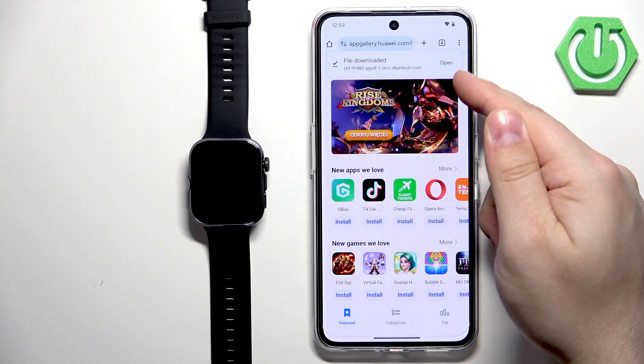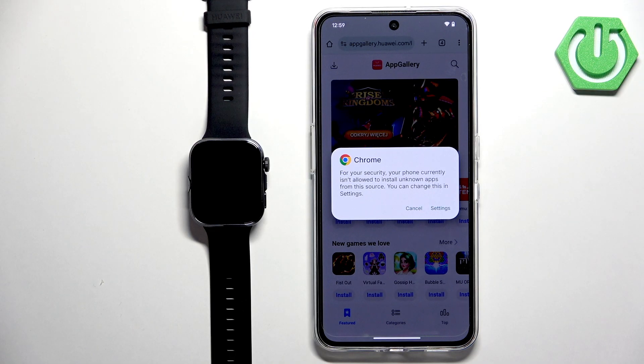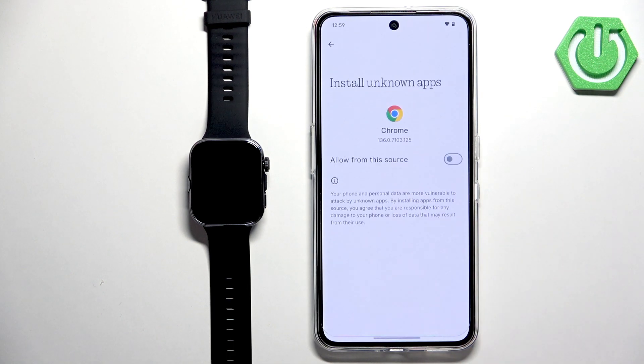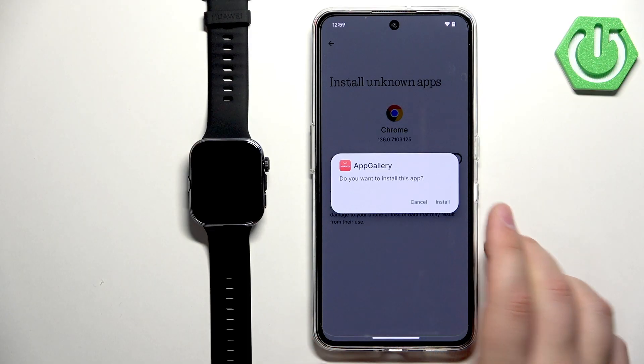Once the file is downloaded, you will see a pop-up — tap on Open. If you don't have the required permission for the browser to install the file, tap on Settings, then tap the switch to allow installation from that source. Then tap Install on the pop-up.